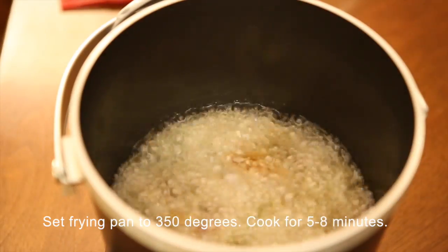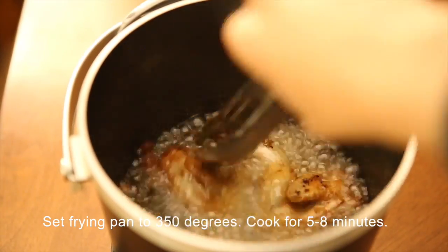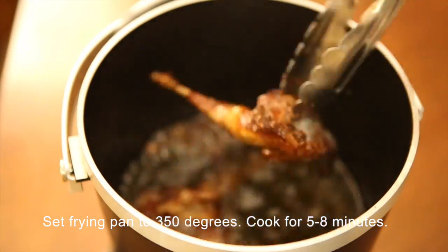Set your frying pan to 350 degrees. Drop the quail in one by one and fry for about 5 to 8 minutes or until golden brown. Remove the quail onto a paper towel to absorb all the oil.